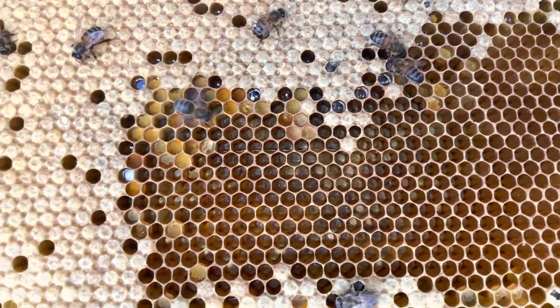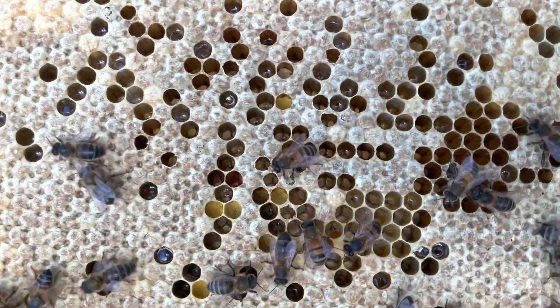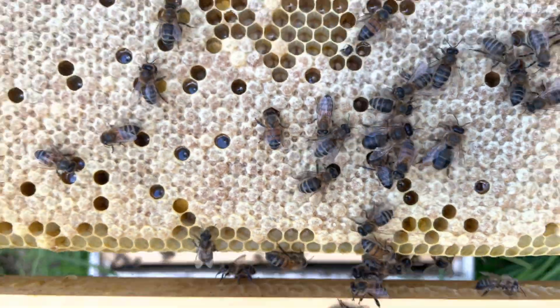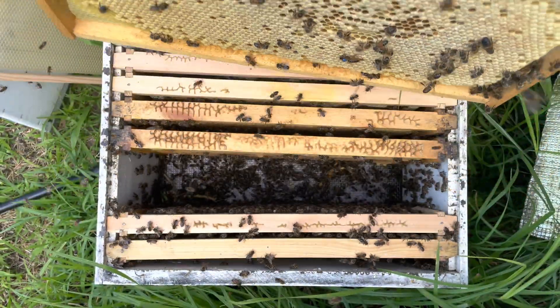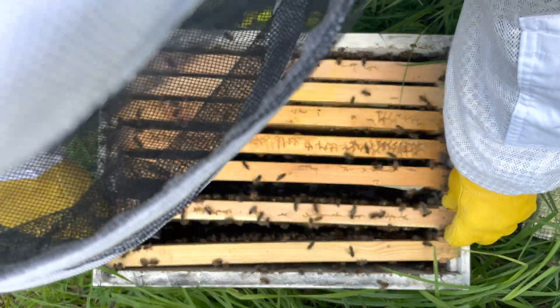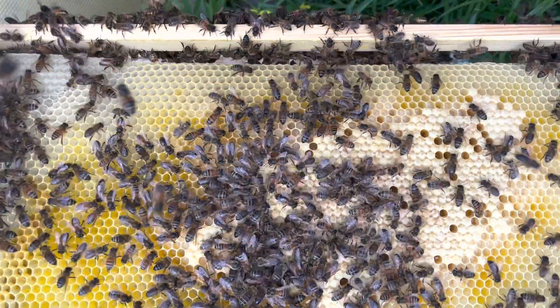They're really doing quite well — a little bit of pollen in there as well. There's a perforated cell but it looks like it's been chewed out from the inside, so I'm not going to do anything about that. At this point, this hive doesn't look like it has American foulbrood. I've got a couple of test kits on the way so I can actually test some of the brood — I'll be doing that in one of my future videos.